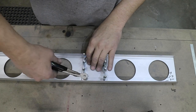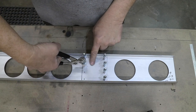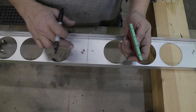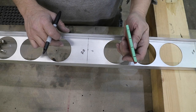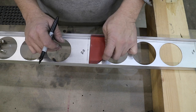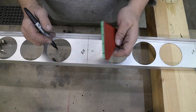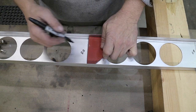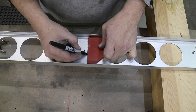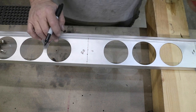With these plates all put in, I can take them out, label them, and put them aside. Now I'm going to put the rivet locations on the ribs that don't have support plates. I've got my square here - I added some tape to the side so I can put some new marks on it, and I will just transfer those. Now I'll center punch those and drill them.